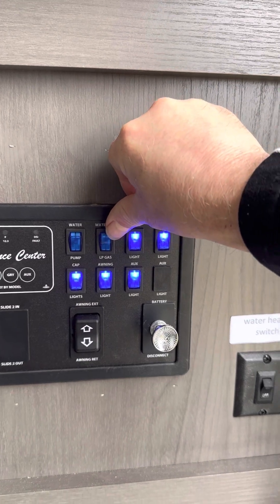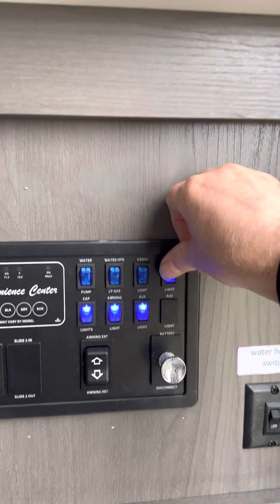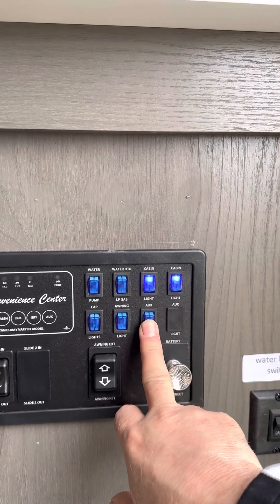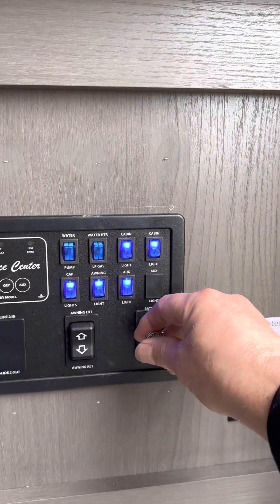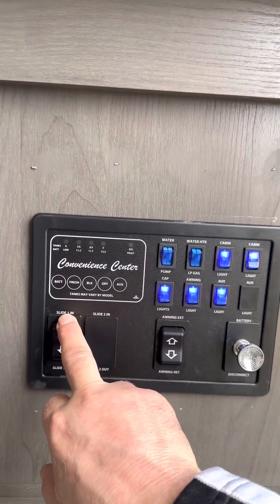There's a propane switch for the water heater and an electric switch for the water heater. These are lights — they're labeled: cap light, awning lights, a security light on the far side, battery disconnect, awning extend/retract, and then you've got your slide room in and out.